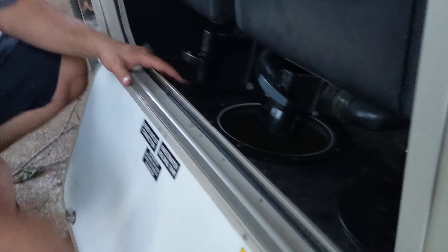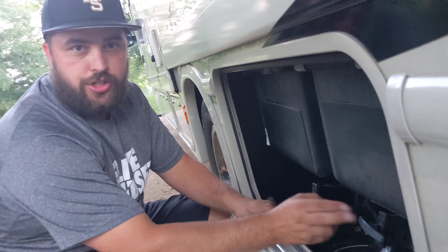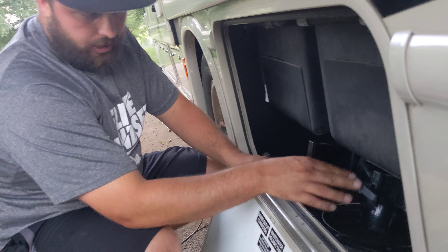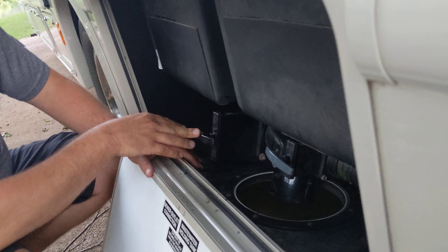Once you do that, at a campground this is your gray valve. This is what works your shower — all your shower water, your sink, all your sink water, things like that — it goes in the gray tank. This is your black tank. This is your toilet. That's the only thing that goes in here is toilet.